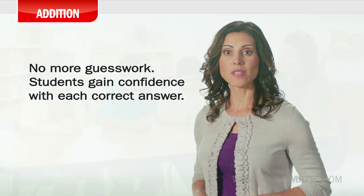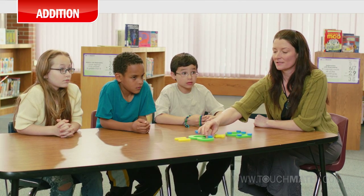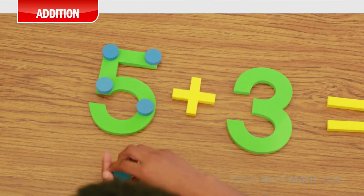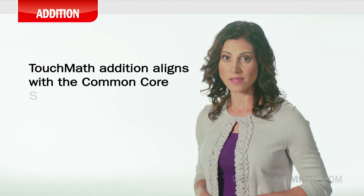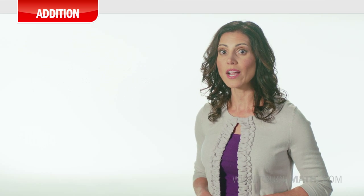While the touch math addition method is perfect for students who struggle to grasp basic math concepts, working as a proven RTI solution and multi-sensory supplement to your math program, each core touch math unit can also be used as stand-alone curriculum because it's built on the Common Core State Standards. A variety of activities and strategies for addition are inherent throughout the program for alignment to the standards.